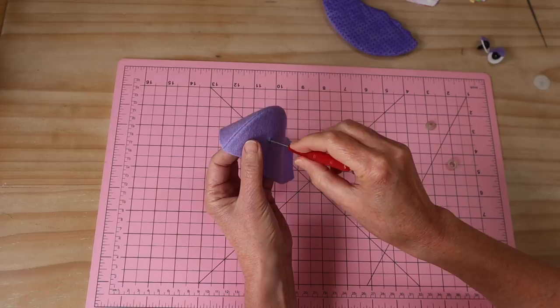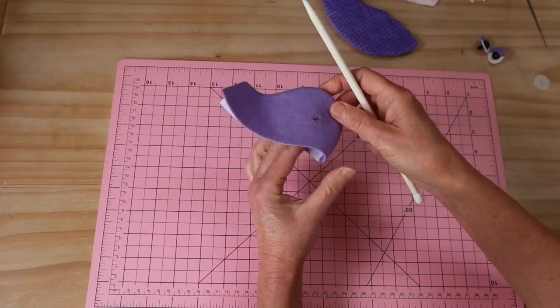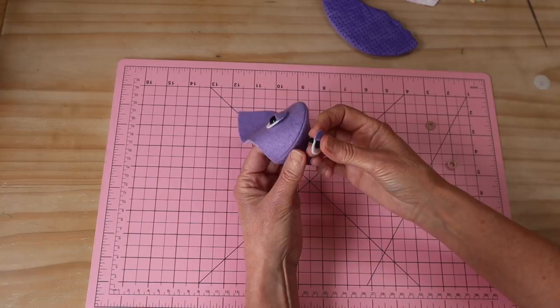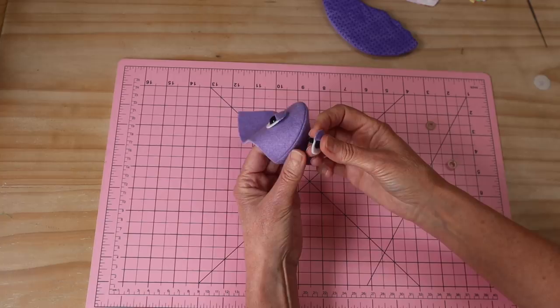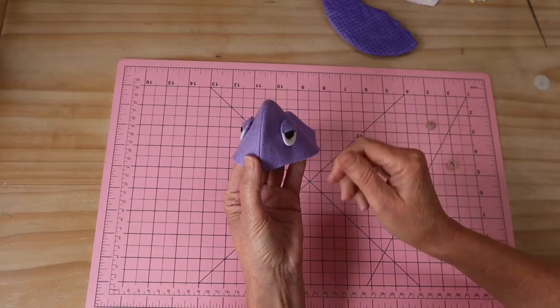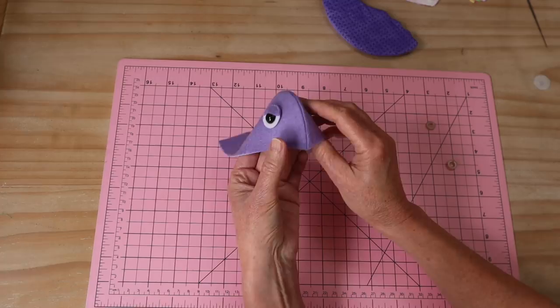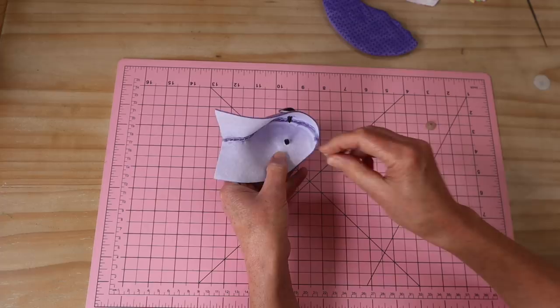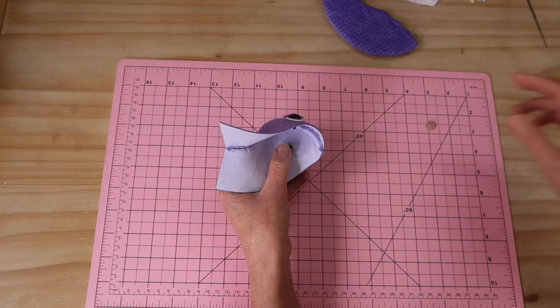I've gone ahead and turned that top seam through. It's very important that you roll that seam out really well because we want that lovely rounded top of that turtle's head. Then I've gone ahead and made my holes ready for those eyes to pass through — be very careful not to distort where those eye positions are. You want them exactly the same on each side. I like to pop them both in and check that I've got them sitting correctly. I tend to have them slanting just a little way backwards.